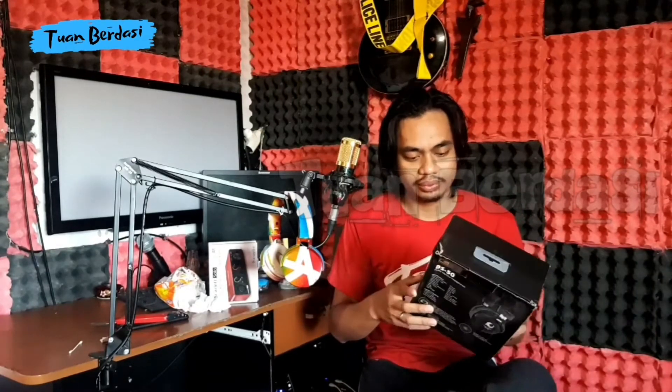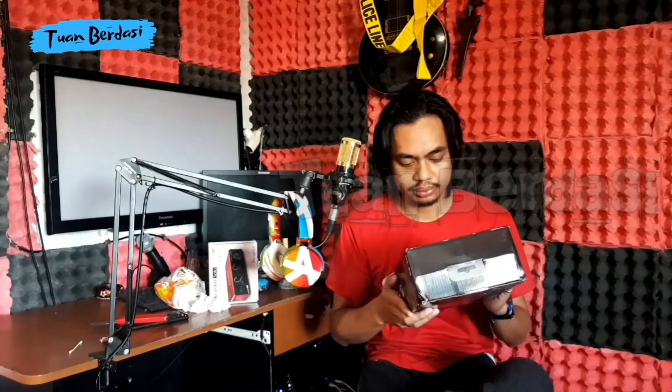Oke, ini dia. Ini adalah Soundcard Focusrite Scarlett Solo. Dan ini yang satu lagi, headphone monitoring DS50. Oke, yuk kita unboxing sekarang.